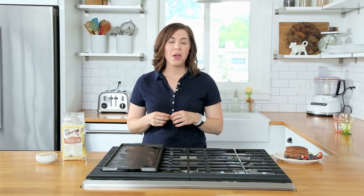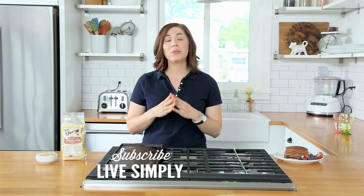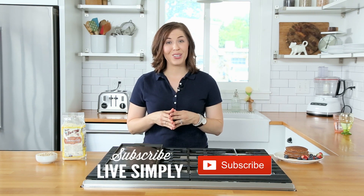I hope these pancakes help make your mornings a little bit easier. Be sure to like this video and comment below letting us know if you make the pancakes. For more real food recipes to help simplify your life, be sure to subscribe to the Live Simply blog and the Live Simply YouTube channel.